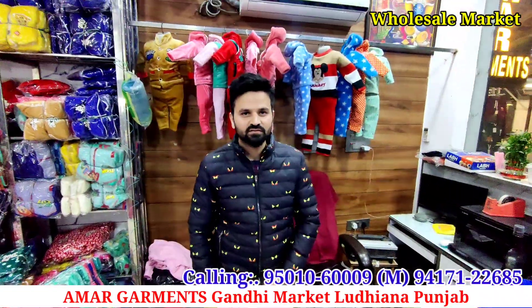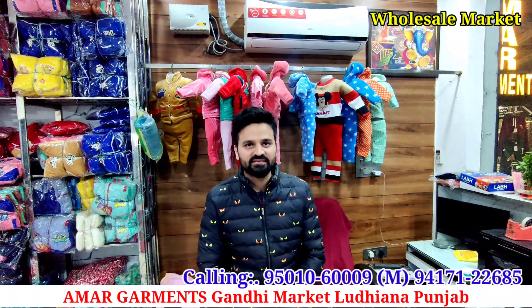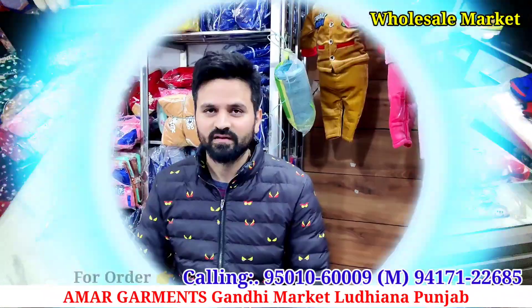Our prices are very reasonable in the market. You can try to compare anywhere. So let's start the video and let's start showing the articles.